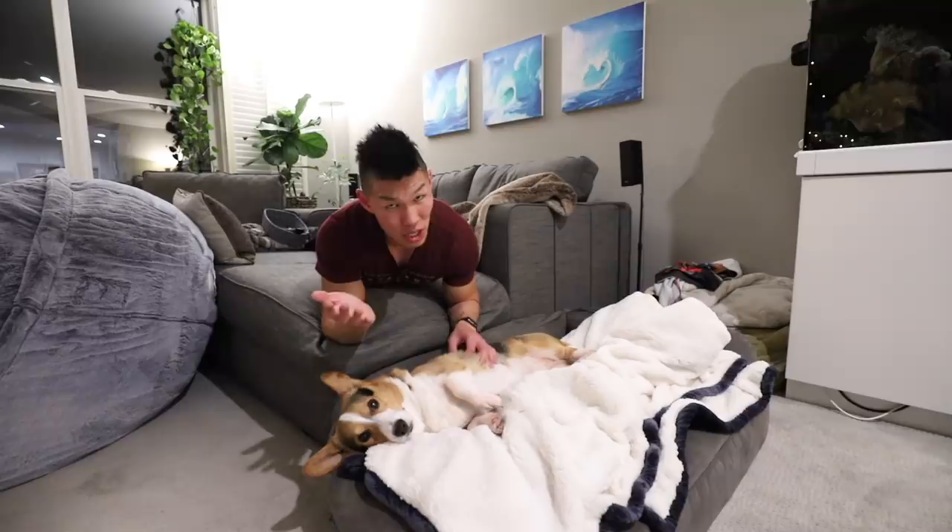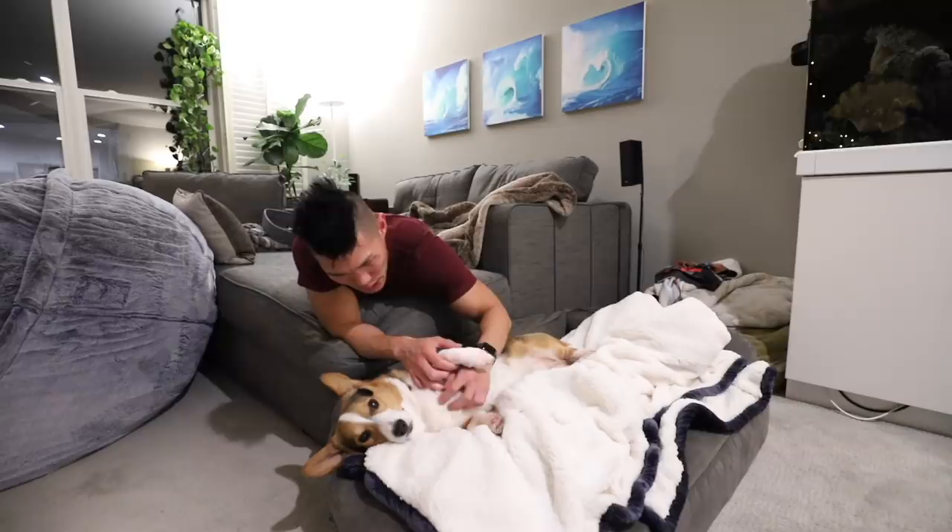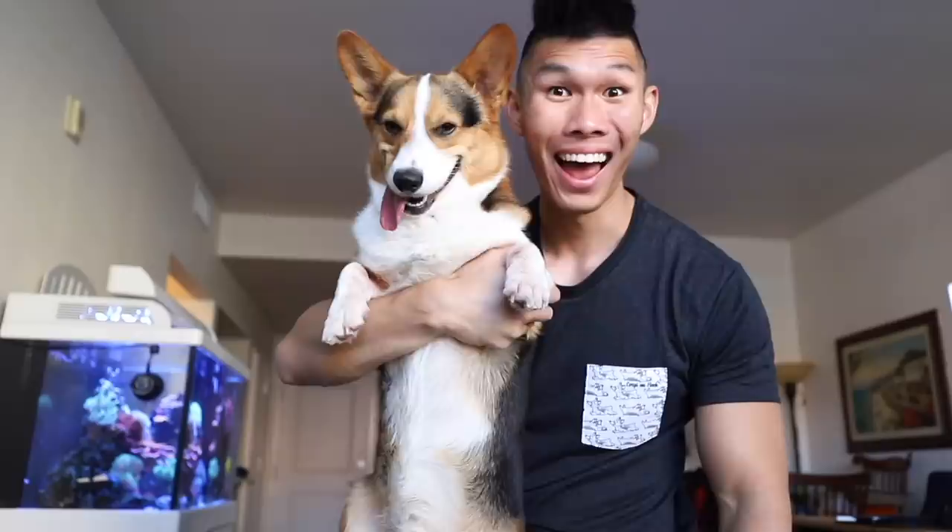Okay, that's gonna do it for us for today's video. I hope you guys enjoyed it. Thank you so much for letting me wrap you, Gatsby - you're my Christmas gift. We will see you guys in the next video. Merry Christmas! What is that? That was a gift - it's as big as you.